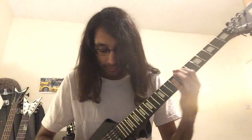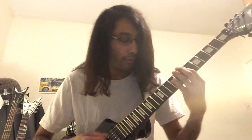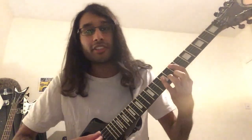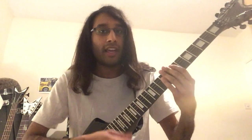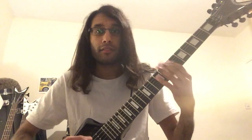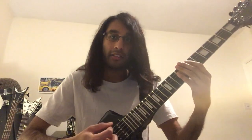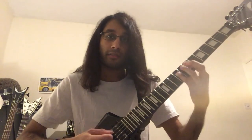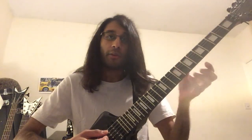The next bit starts off with these power chords. All that is, is moving from E to F and back. Use one pick strike. It's separated with a low E chunk - just low E palm muted. Make sure you always go back to this low E, otherwise it won't sound right.